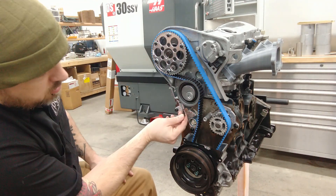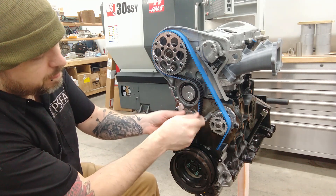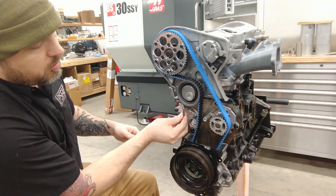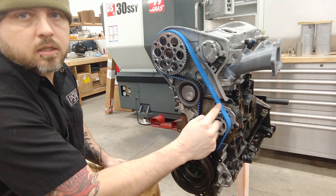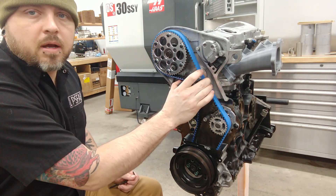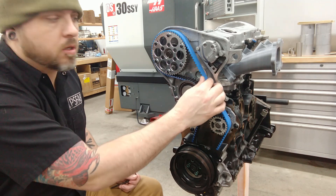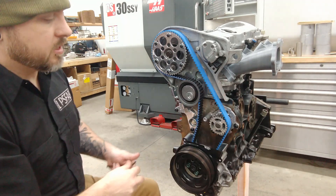Just adjust this tensioner up until you have proper belt tension. What we're looking for is to be able to turn this longest leg of the belt about 90 degrees. But given that this is a Kevlar belt and probably not quite as stretchy as the rubber neoprene ones, I think I want it a little bit tighter.